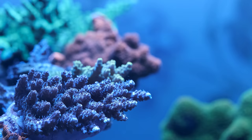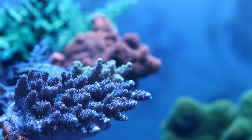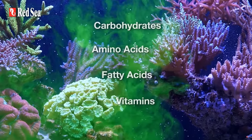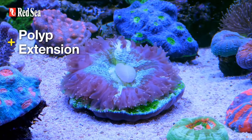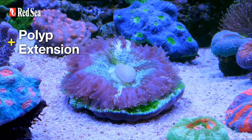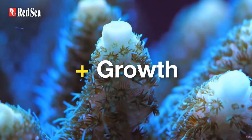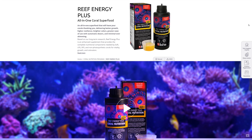Before I start, it's worth noting that you absolutely don't have to feed your corals — there are thousands of successful tanks out there that don't add coral food but still look fantastic. I hadn't previously fed corals in my peninsula 500 and they've always looked healthy, vibrant, and grown well. But there doesn't seem to be much doubt that the vitamins, amino acids, fatty acids, and carbohydrates found in AB Plus are beneficial for corals. Both BRS TV and Tidal Gardens have done enlightening videos recently on the benefits of proper coral nutrition.